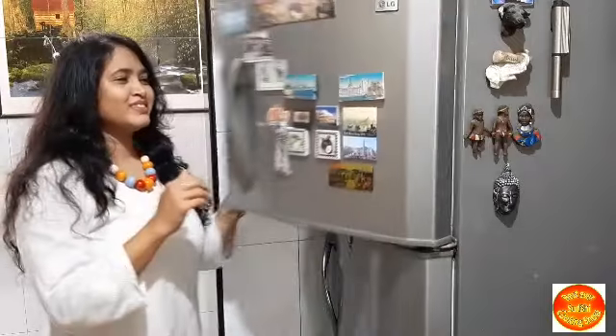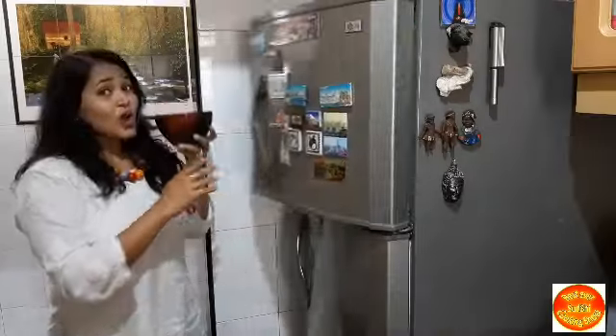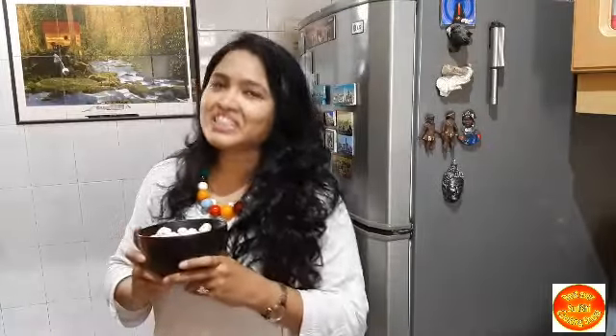Hello and welcome back to Best Ever Cooking Show. Hi, I am Shupra and welcome to our show. So today we will make the yummy yummy sauce.